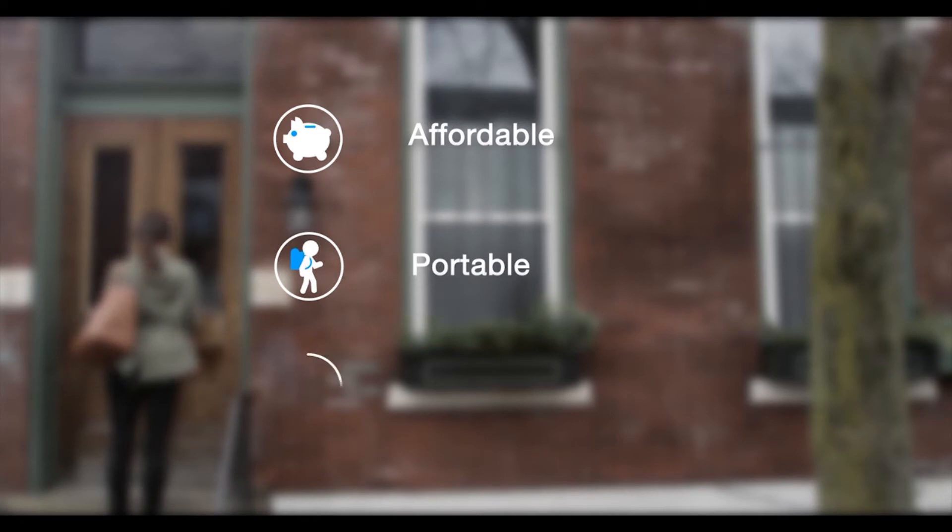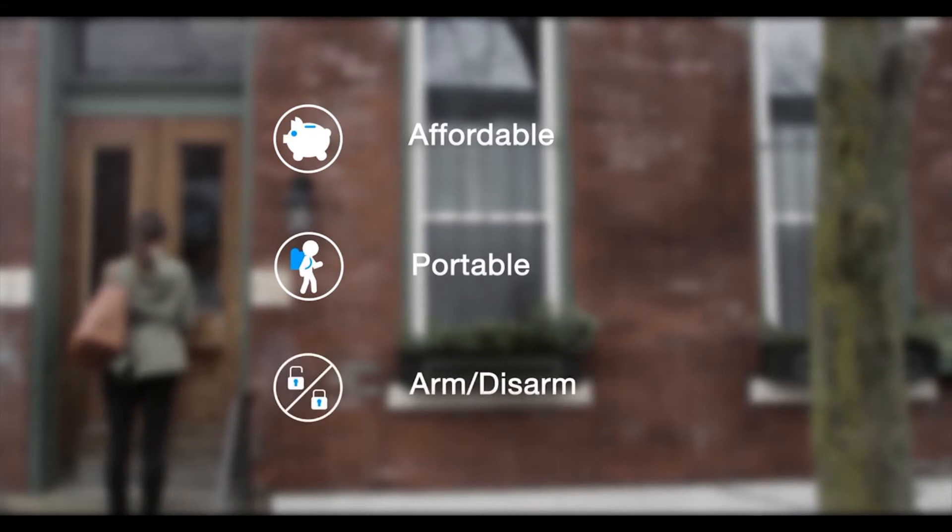It's your own neighborhood watch right from your phone. At under $80, Corner is affordable on any budget. Compact and portable so you can take it when you move, and allows you to arm and disarm the system from anywhere.